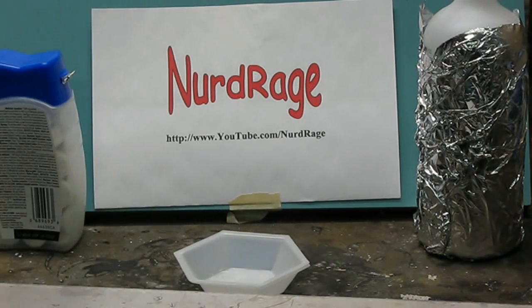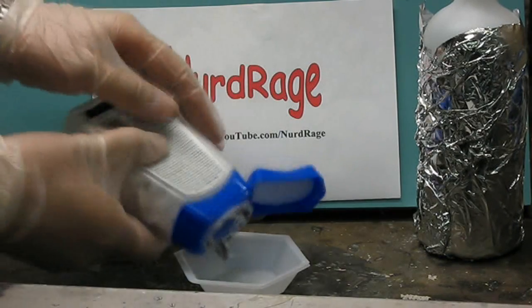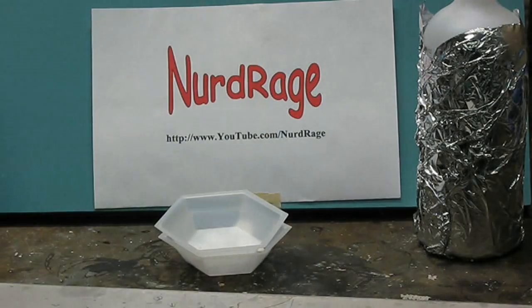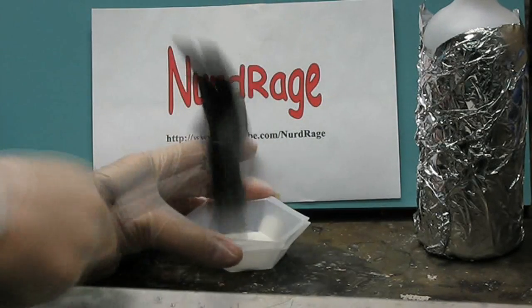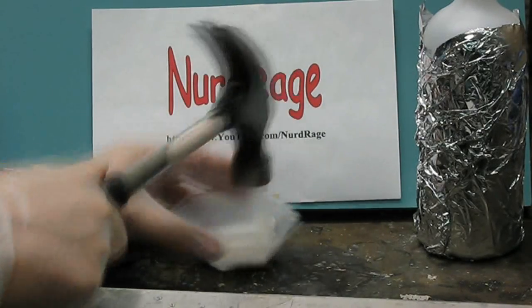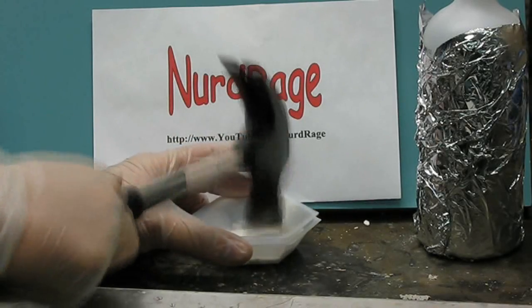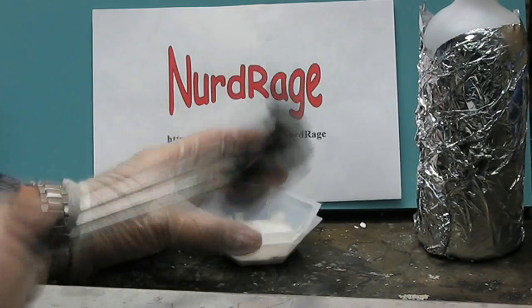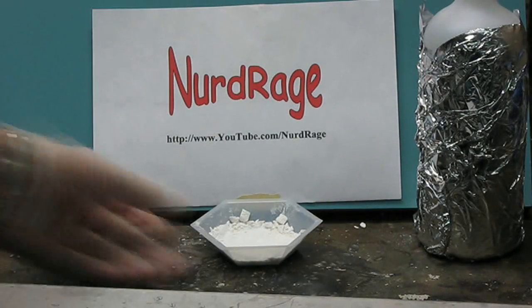First, get the antacid tablets and crush them into a powder. Your tablets must say they contain over 1,000 mg of calcium carbonate per tablet. If they do not have calcium carbonate, or if they do not have at least 1,000 mg, then this experiment will not work. So check your tablets very carefully before you use them.